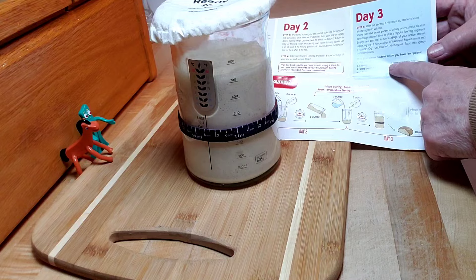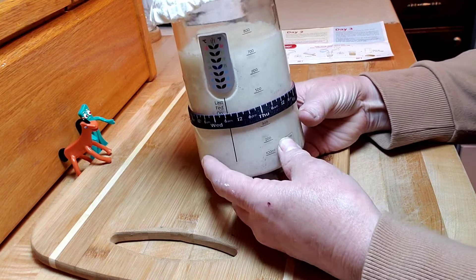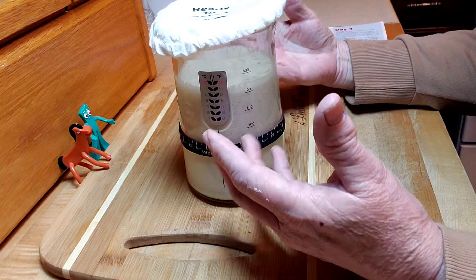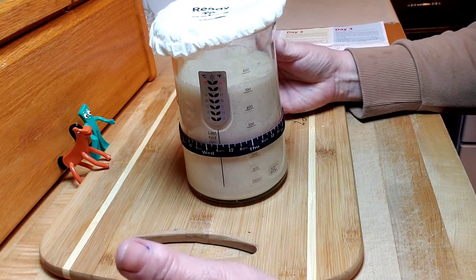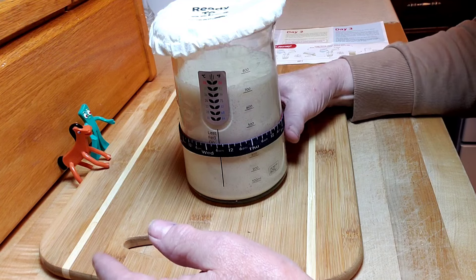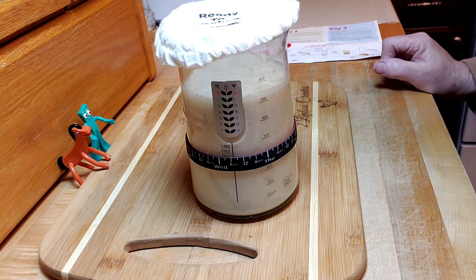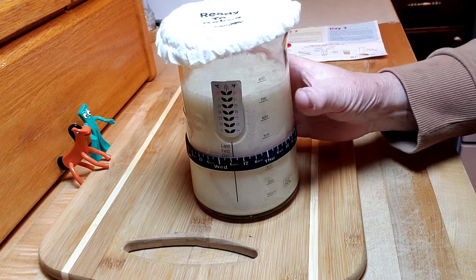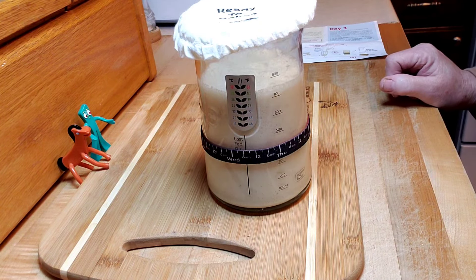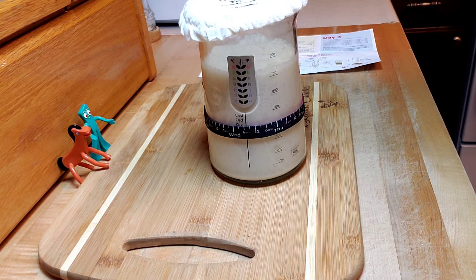So there you go — we've done day one, two, and three using the sourdough starter from Neat Ace, and it is amazing! This kicks off my sourdough series. Now that we've got the starter going, I'm going to keep feeding it every day for the week, and then next Wednesday I'll make a recipe. I'm thinking I might do sourdough pizza crust because my friend Peggy said that's one of her favorites. I love the Neat Ace products, and as always — thanks for watching and I'll see you in my next video!